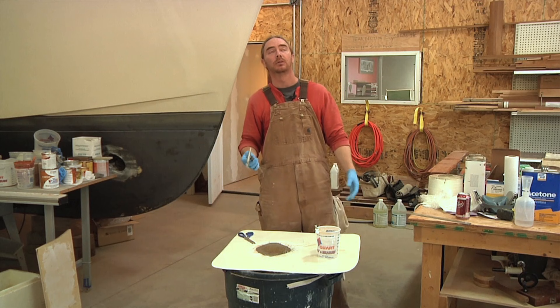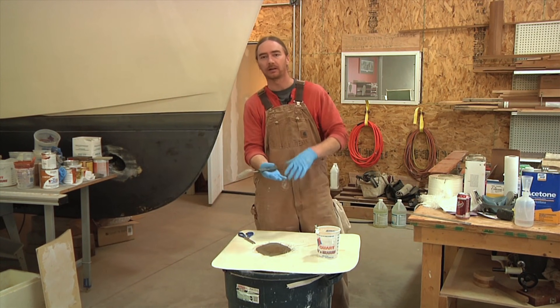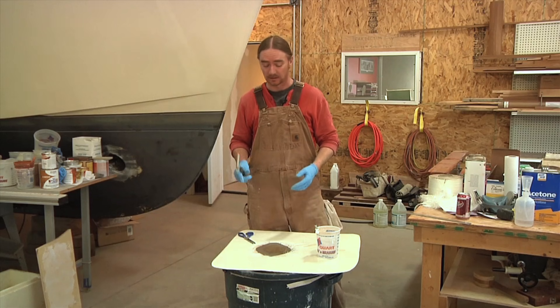This is all the glass we need to lay up. In total we put four layers per side, so eight total. That is going to be a very, very strong laminate.